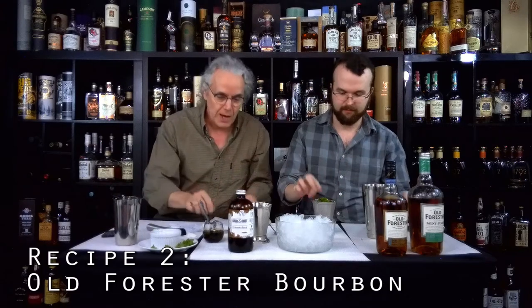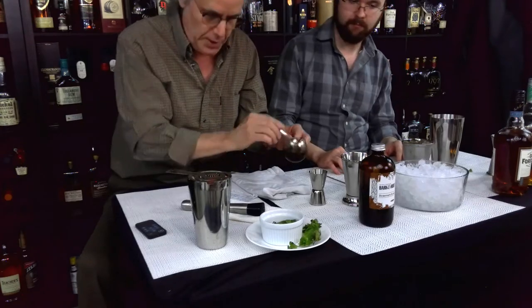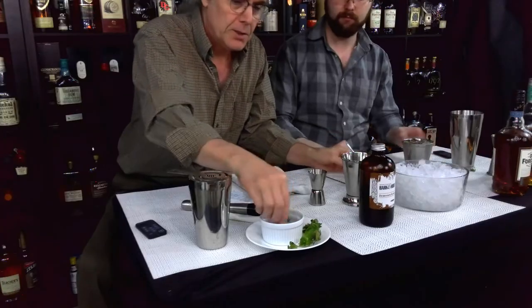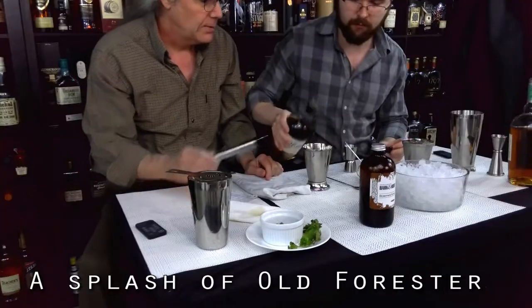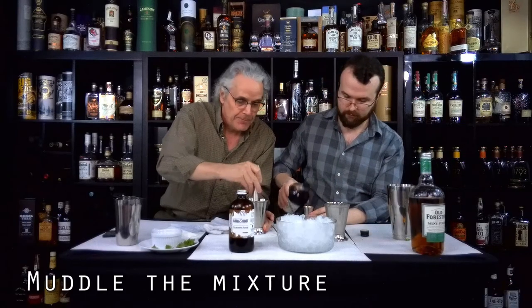Now we'll do the traditional recipe. I looked at a whole bunch of different recipes and this seemed to be sort of the middle-of-the-line recipe. You take about a half an ounce of simple sugar, and they say you mix in the glass. Then you put three or four mint leaves in the glass. With the real straight bourbon, you just put a splash of that in, then you break it up so the oils and the mint come out. In this one we use two and a half ounces of bourbon.